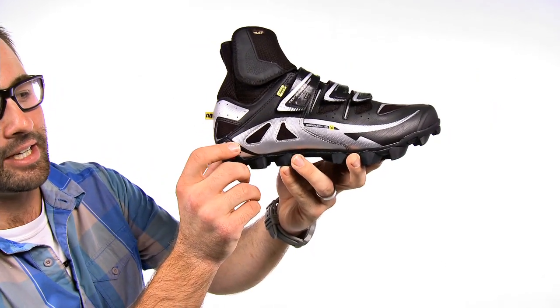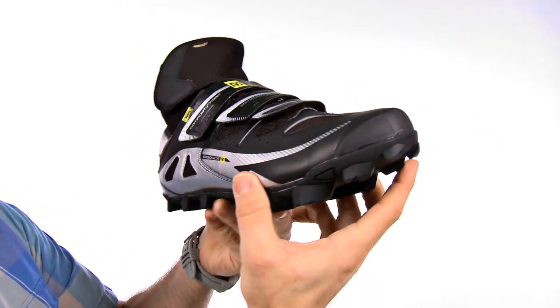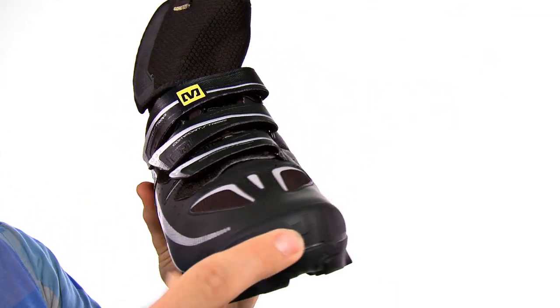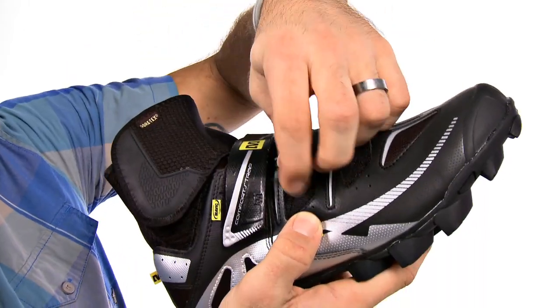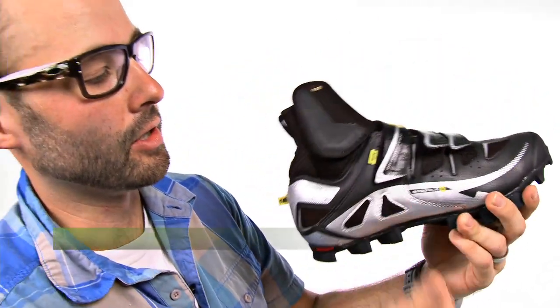It has a synthetic heel counter that is going to give you maximum pedaling efficiency. It has an injected rubber toe cap that's going to keep your toes nice and warm. And lastly it has three straps across the top so that you can customize your adjustability and make sure that it's comfortable for your entire ride.